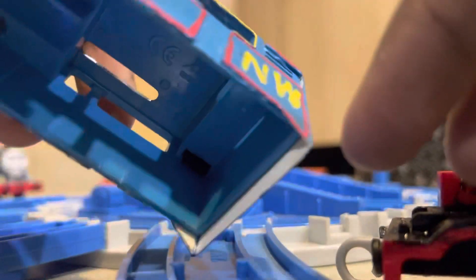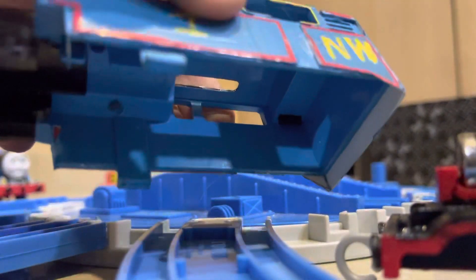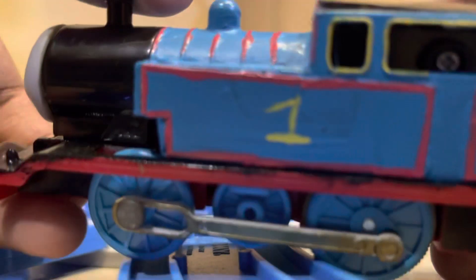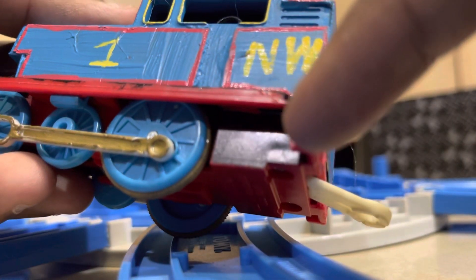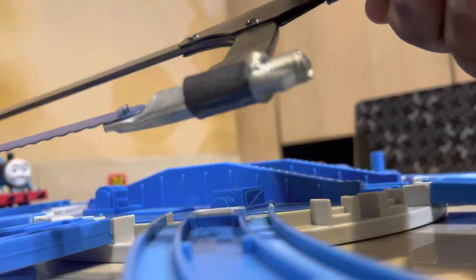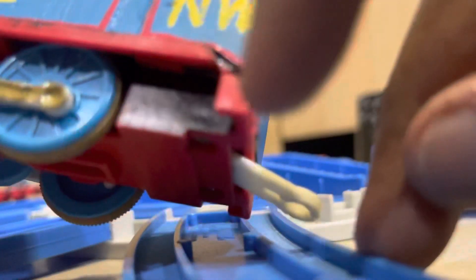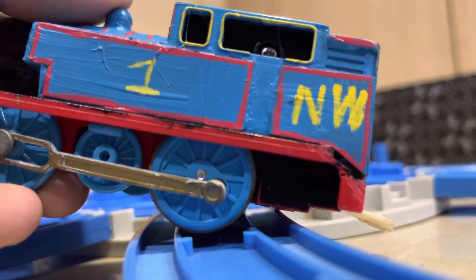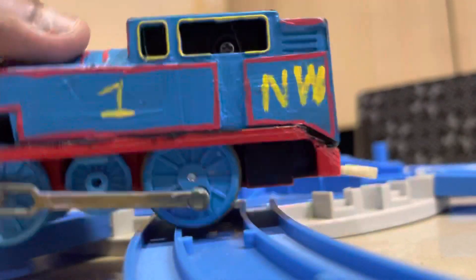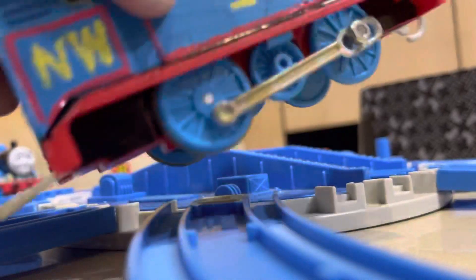Now let's talk about the chassis — nothing's wrong with the chassis, I just painted this part black. I also used this type of saw to do the modified shell, and that's one of the best parts I did. I really like the back — it's really one of the best things I did for this custom Thomas.